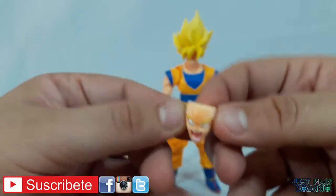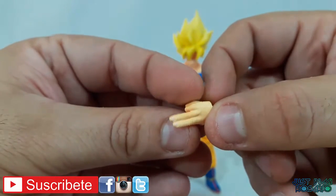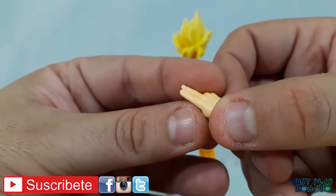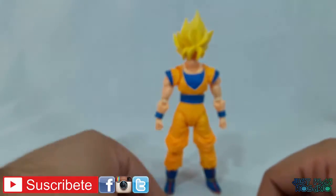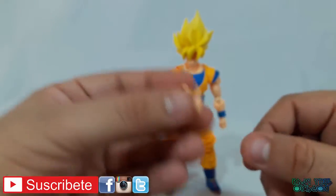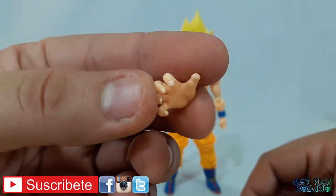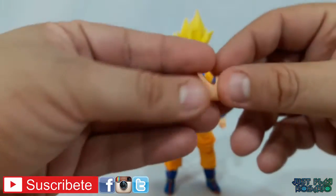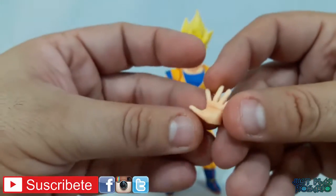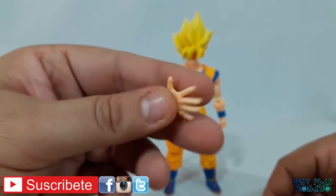Trae una mano: la típica pistolita que vemos, que tiene las uñas pintadas. Esta es la mano típica de teletransportación que usa Goku. También trae un set de manos para hacer el Kamehameha, y también podemos ver que trae las manos para la Genki Dama. La verdad que se ven muy bien estas manos.